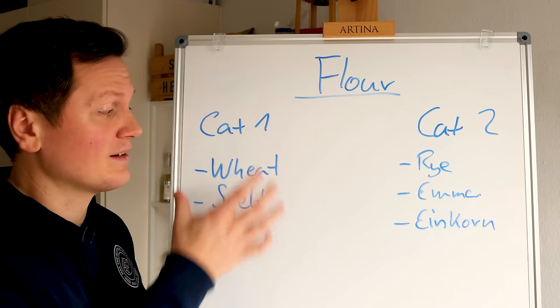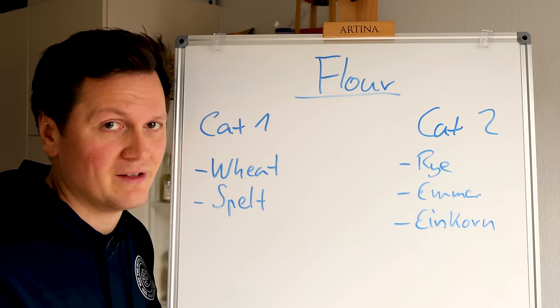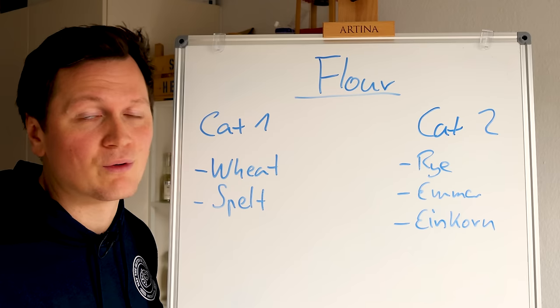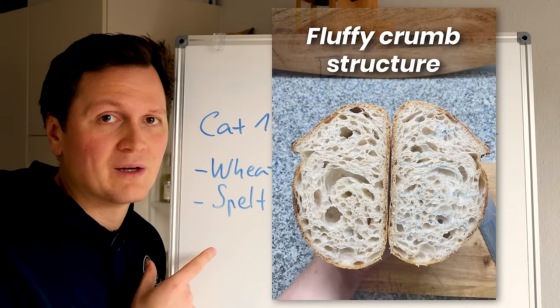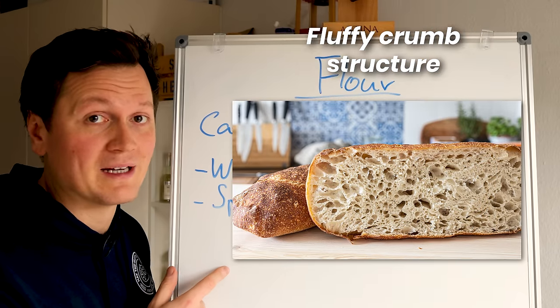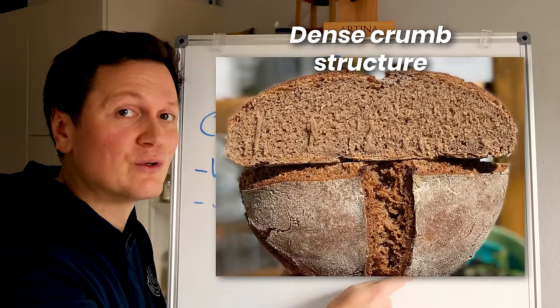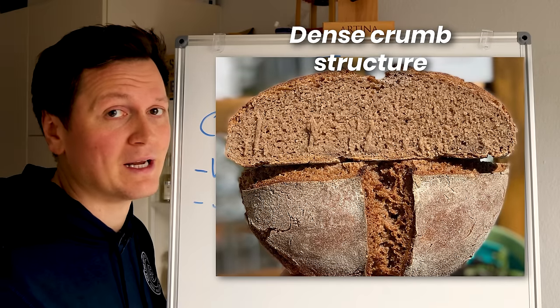You have the flour that contains gluten — wheat, spelt for instance — and the one that doesn't have as much gluten: rye, emmer, or the mother of all grains, einkorn. For the style of bread we are baking in this video, we will be using category one. You could also make this with spelt, but I'll be using wheat flour. Making a bread out of category two is not as fluffy, but it's definitely way easier — you don't have to knead as much, you just homogenize all the ingredients.